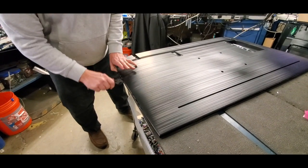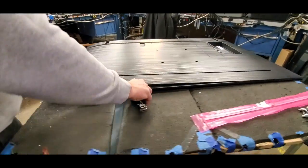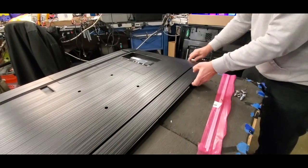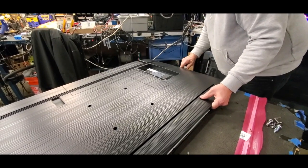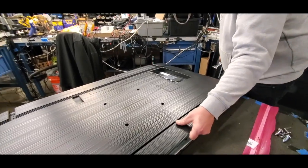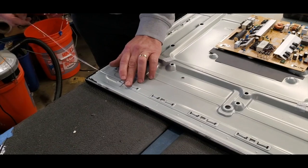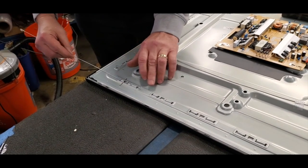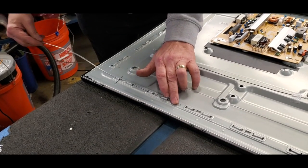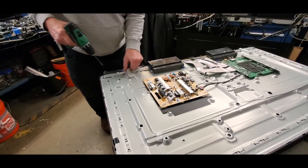Begin by removing the back cover off the TV. The TV will have these metal wires on the back. You can slide them out to remove them, and then before reinstalling the back cover, slide them back through into place. Remove the two brackets on the back of the TV.